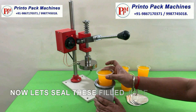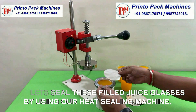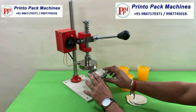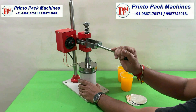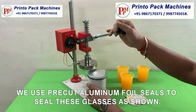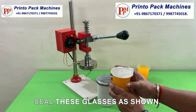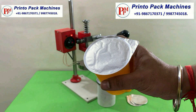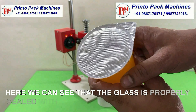Now let's seal these filled juice glasses by using our heat sealing machine. We use pre-cut aluminum foil seals to seal these glasses as shown. Here we can see that the glass is properly sealed with sealing foil and is leak proof.